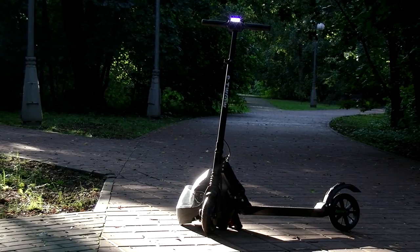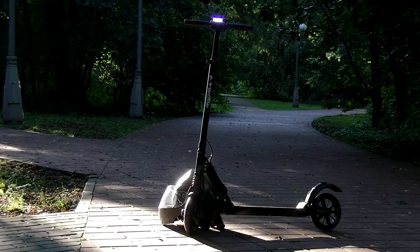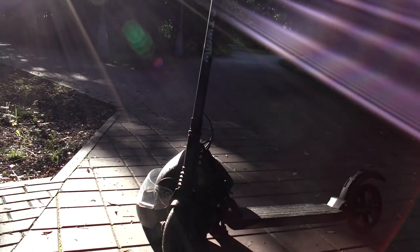Hi guys, as usual it's me Justin, offscreen voice, and you are watching Review Machines. Today I want to make a review of my new electric scooter, the E12 S2 Booster, the latest edition.